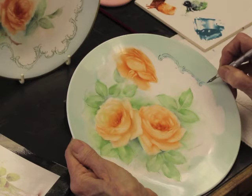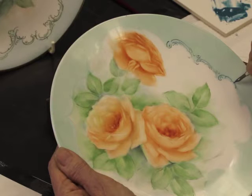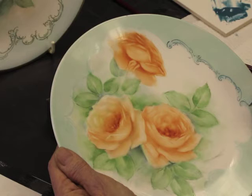If you find that you can't do long sweeps of scrolls, just do short ones. You can do dots. Pen work is quite relaxing.